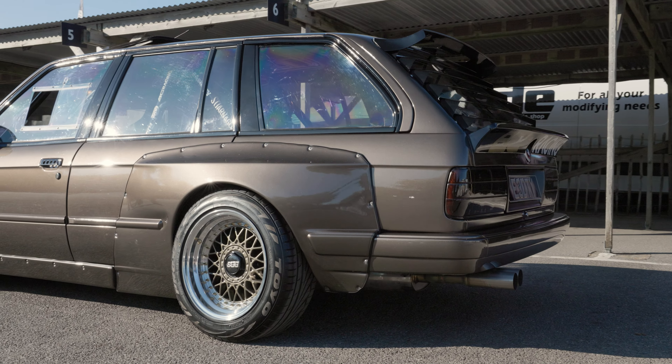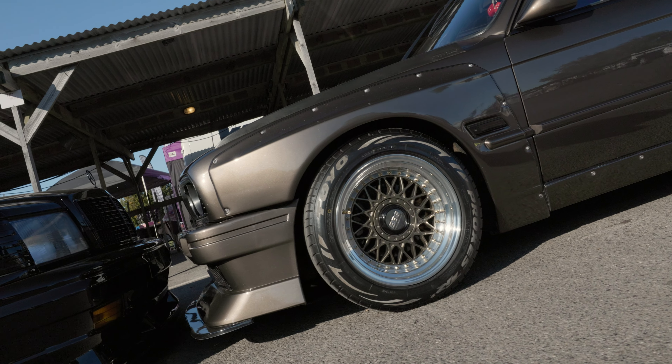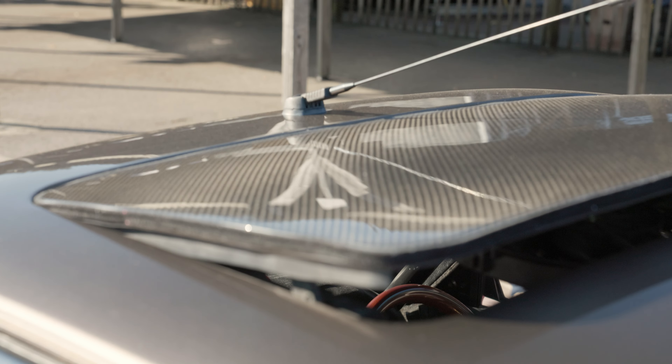I built them up myself — bought the lips, originally built them a lot wider than this but couldn't get the tyres wide enough, so I stepped them down again. But yeah, they fit quite well.